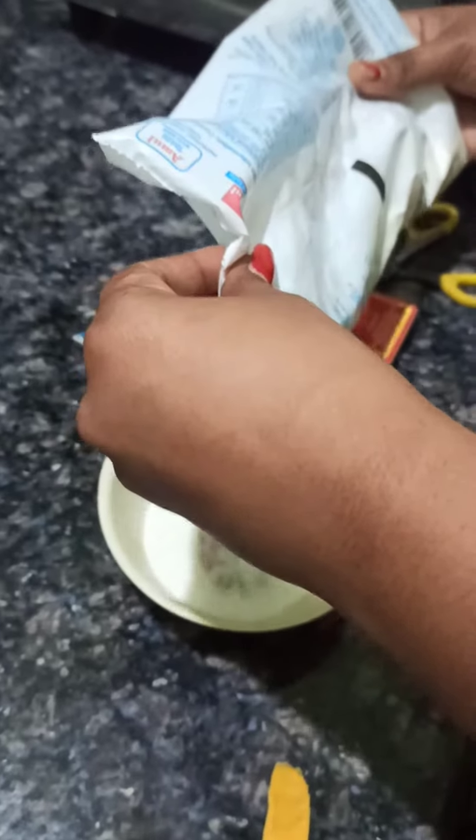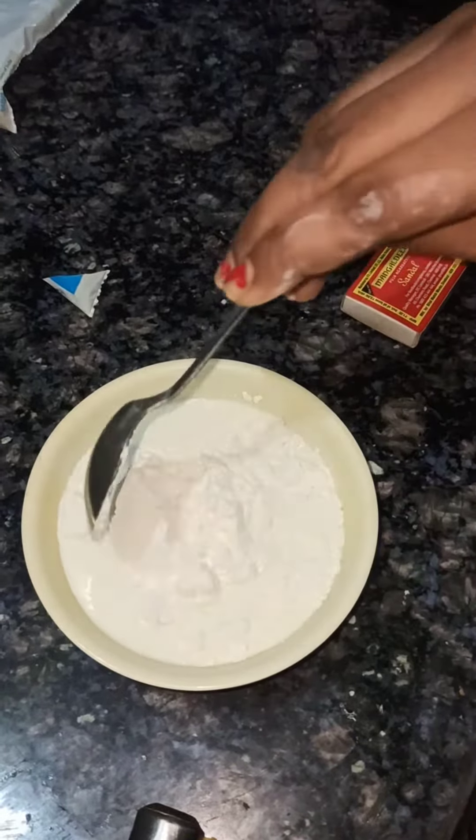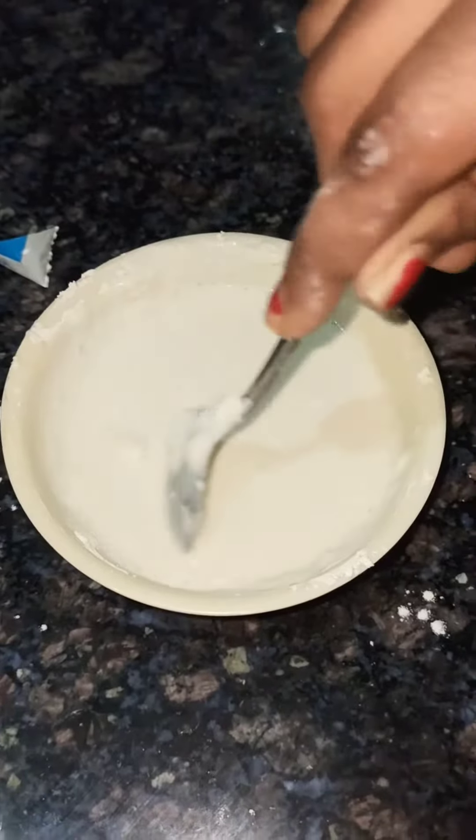I will add a little milk in the bowl. I will add a little oil in the bowl. I will add a little rice flour for the ice cream. I will also add a little olive flour to the rice flour.